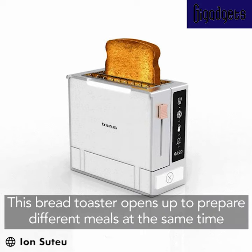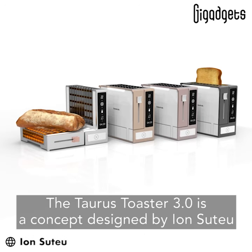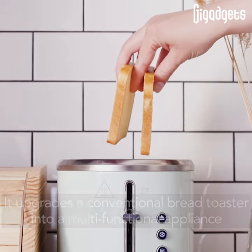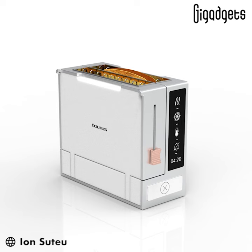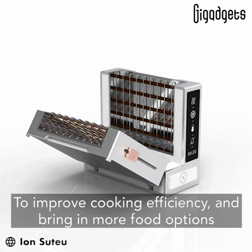This bread toaster opens up to prepare different meals at the same time. The Taurus Toaster 3.0 is a concept designed by Ion Soutu. It upgrades a conventional bread toaster into a multifunctional appliance to improve cooking efficiency and bring in more food options.